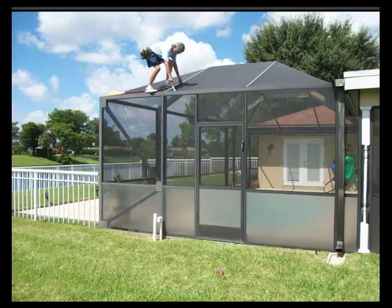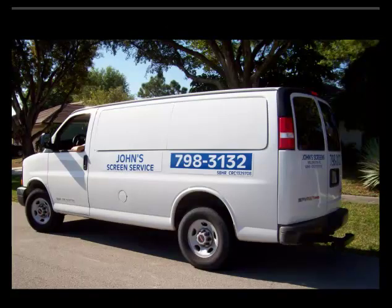I hope this has been helpful to you. This has been brought to you by John's Screen Service in Wellington, Florida. Thanks for coming. Goodbye!